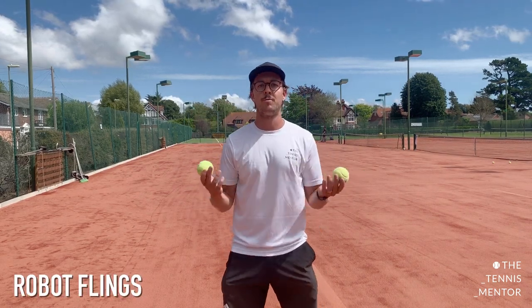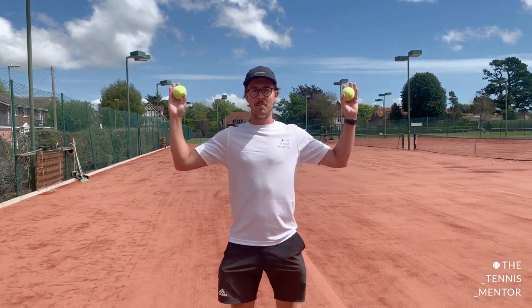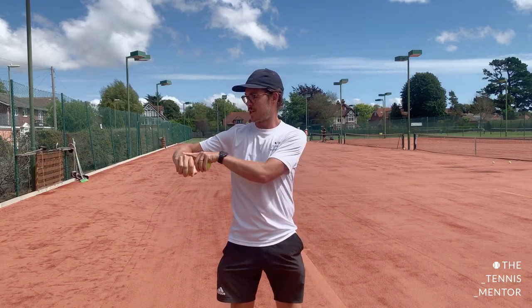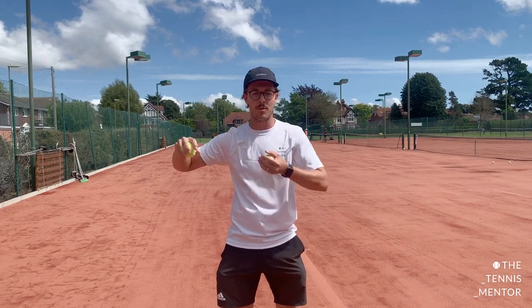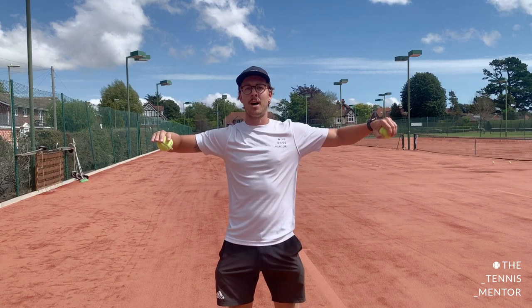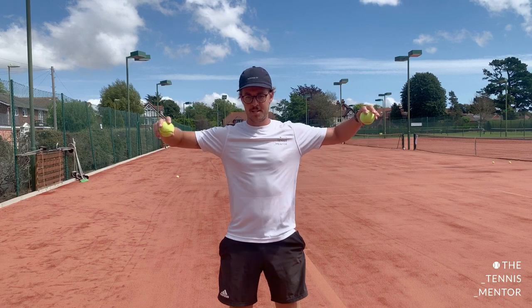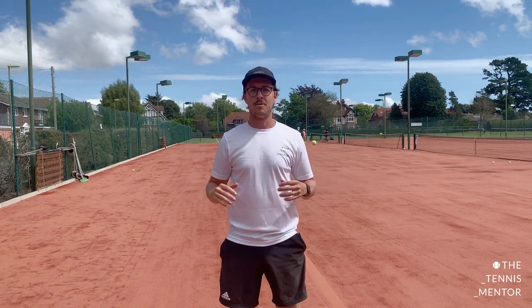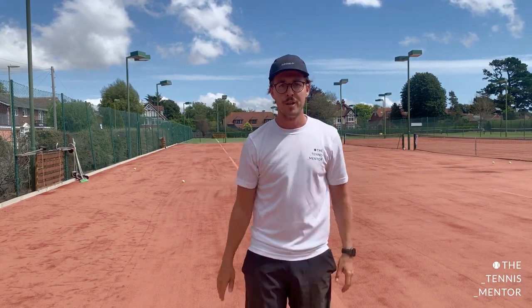The other version of robot slams is robot flings — it's just the other way around. Instead of starting with your hands up, you're going to start with your hands down, still with a 90-degree angle, rotating around your shoulder for that internal and external rotation. This time, we're going to throw the balls backwards, still trying to keep our elbows in the same position. Those exercises are good for developing internal and external rotation, which can both be useful for your serve.